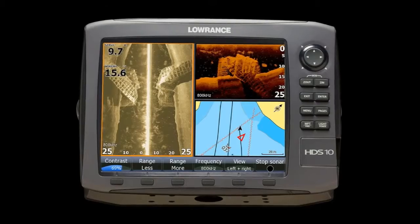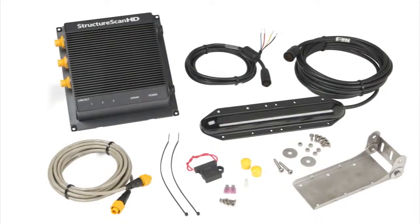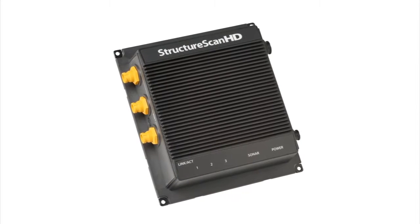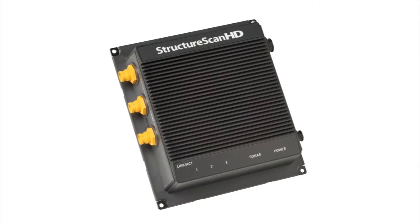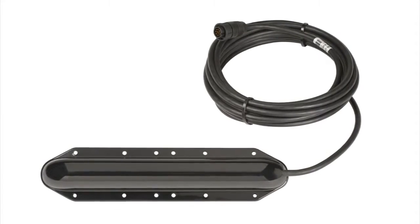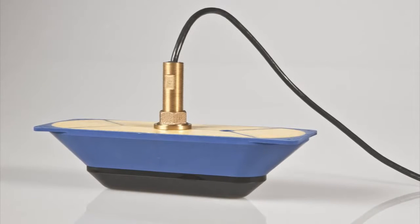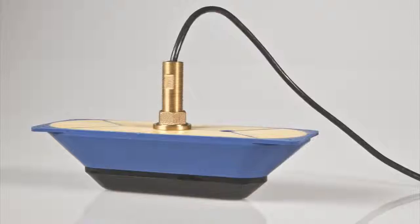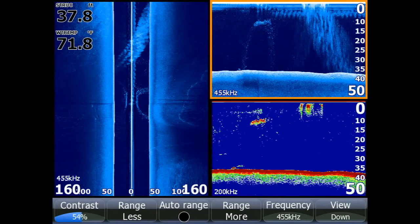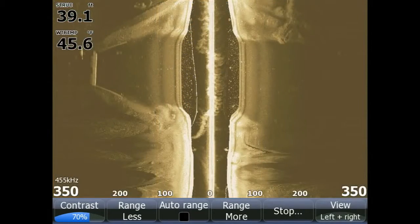The new Structure Scan HD system is available in three purchase options: Structure Scan HD module and transducer pack; Structure Scan HD sonar imaging module only; and Structure Scan HD sonar imaging skimmer transducer options, which also include plastic and bronze through-hull solutions. If you already own the original Structure Scan system, you can upgrade to the new Structure Scan HD transducer and see an increase in range and resolution.